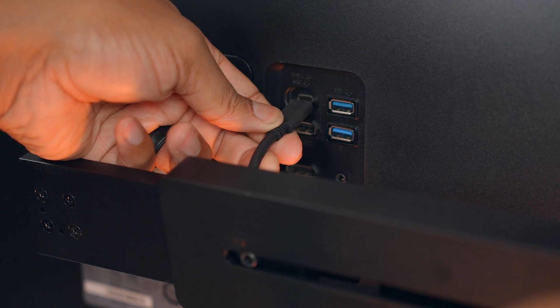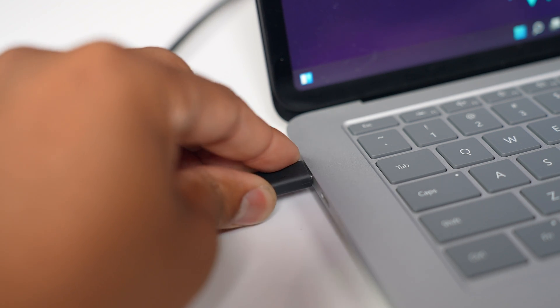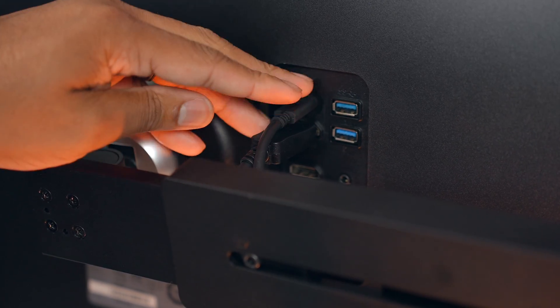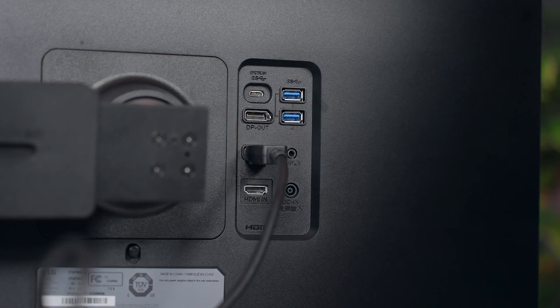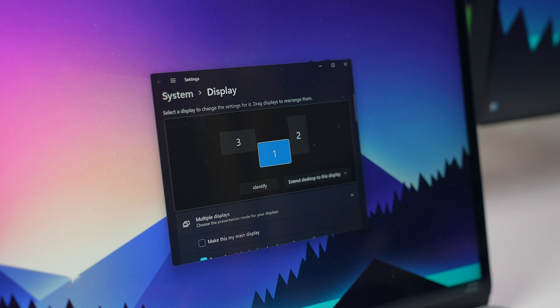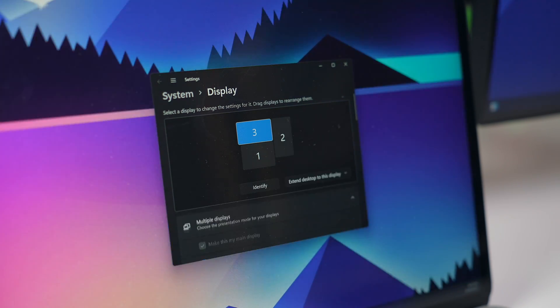Getting both monitors running together on a Windows laptop is straightforward. Take one USB-C cable from the laptop into one monitor, then a DisplayPort cable from that monitor's DisplayOut port into the DisplayIn port on the second monitor. The monitors are now daisy-chained and will show up in Windows as individual monitors. You can rearrange them in software to match the physical layout, and even add your laptop display as a third screen.